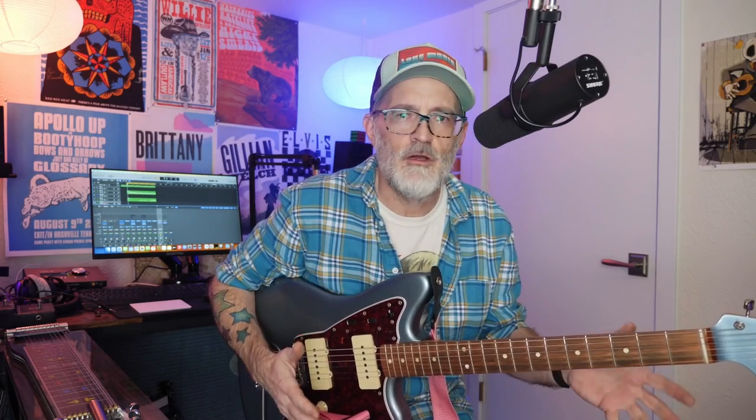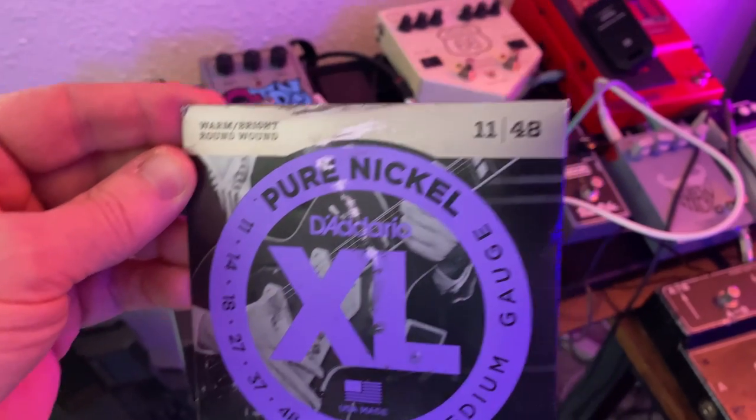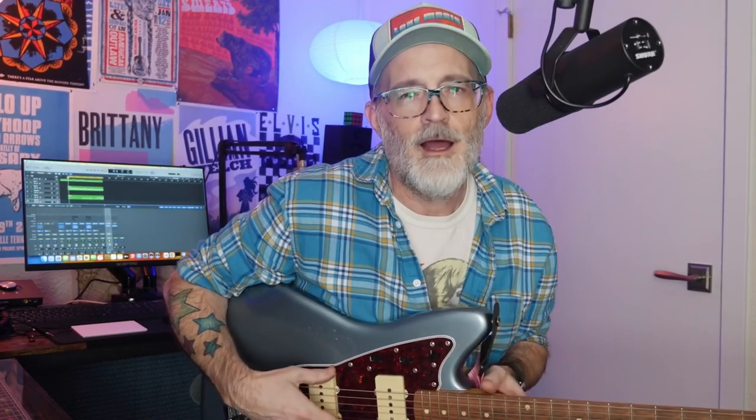It stays in tune very, very well and I don't have any issues with the bridge like a lot of people have noticed. I do use a heavier gauge string — I think these are zero mediums. I'll show a picture on screen of the strings I'm currently using. All in all, it's a fantastic guitar.